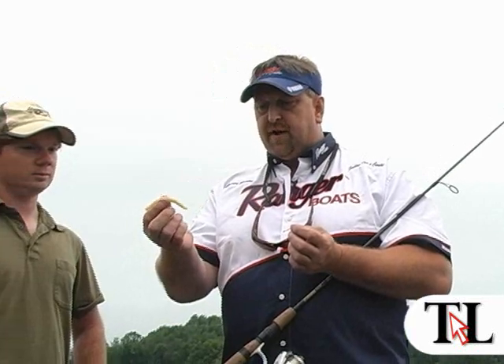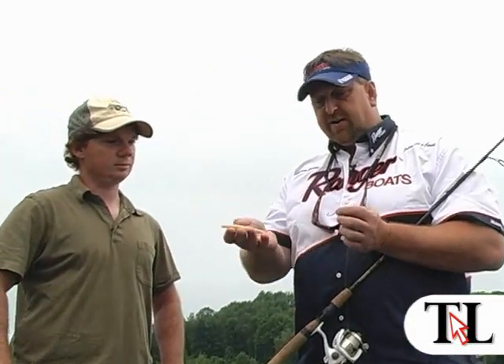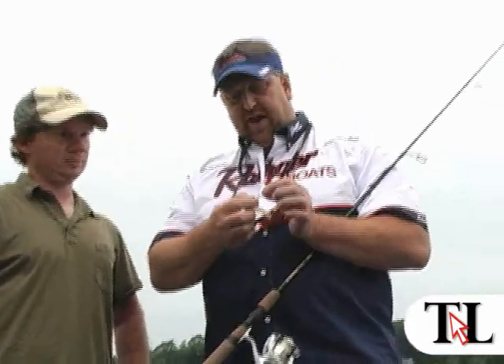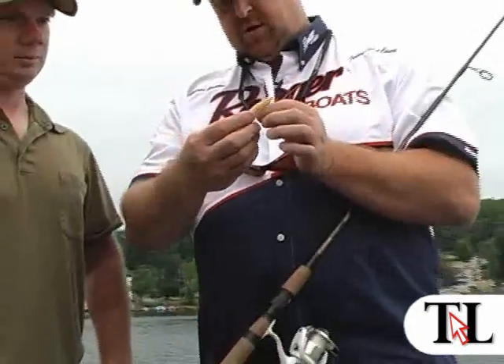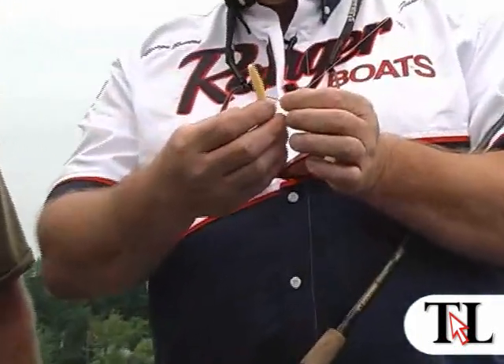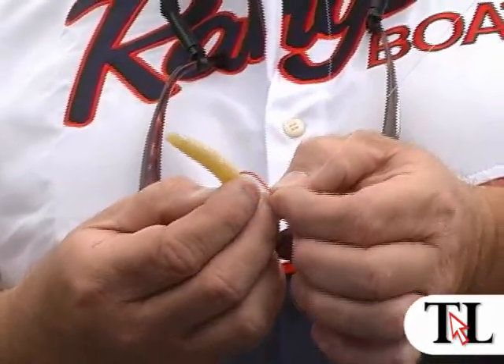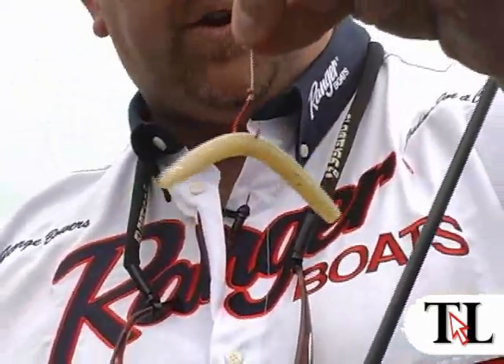This is a pearl with white fleck in it. The first way we're going to show how to set it up is called a wacky rig. Basically all we do — we have a size 1 hook, short shank, a mosquito hook — all we're going to do is stick the hook right through the worm, just like that.